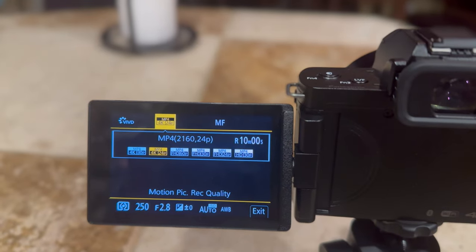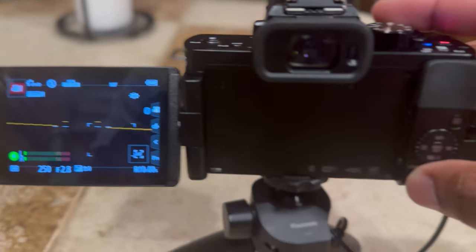Hey, what's up everybody, it's your boy Jay here. Just another video — been loving capturing moments like these, recording YouTube videos using the Lumix G100 for my vlogging. Trying to get more into vlogging, but today I just want to show you some pictures I got in black and white. The camera comes with some built-in filters you can use to capture certain moments.